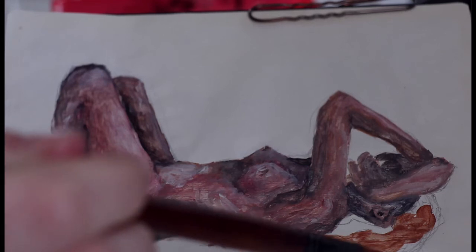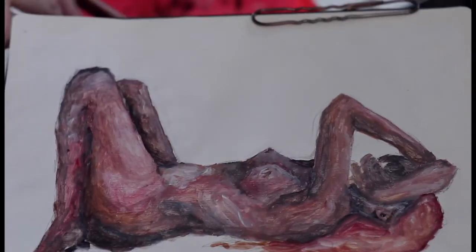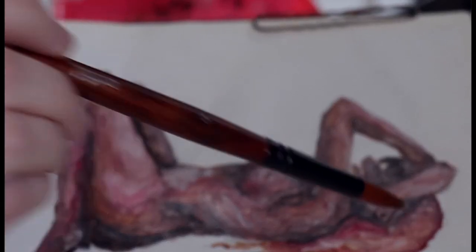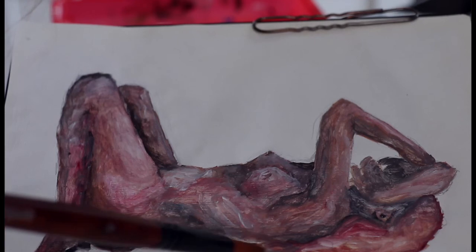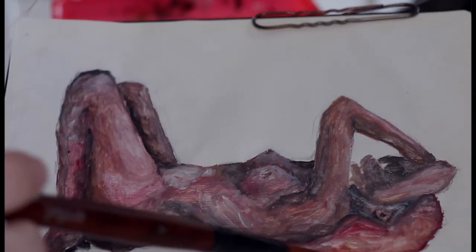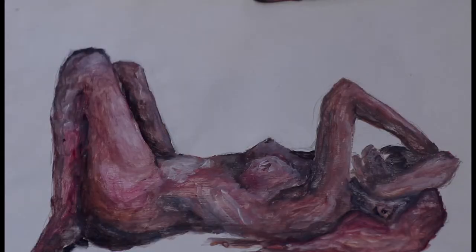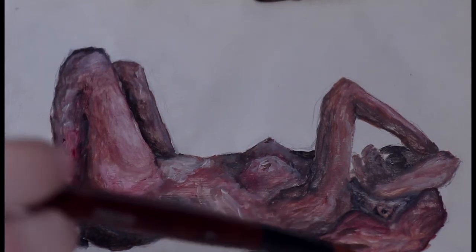I also really struggled with the hair. I think hair is one of the most difficult things to paint. I wanted to do a gingery brownish hair color, and I think I managed quite well, but I also wanted it to match the skin tones. Once I went in with darker colors and made more contrast, it turned out fine.